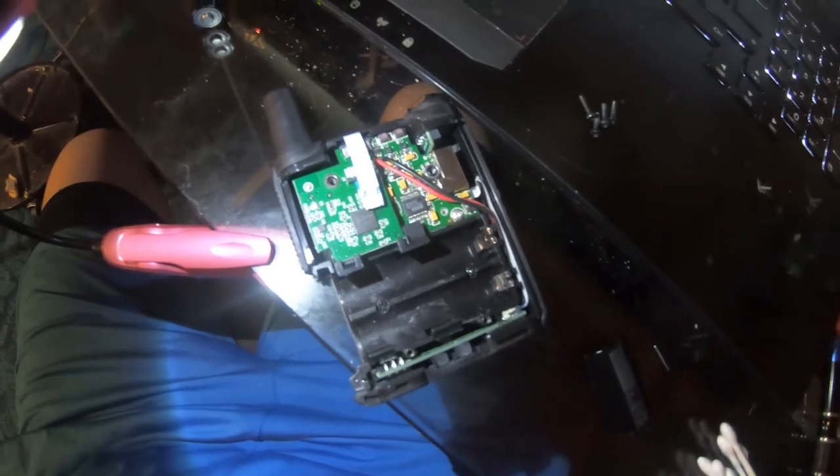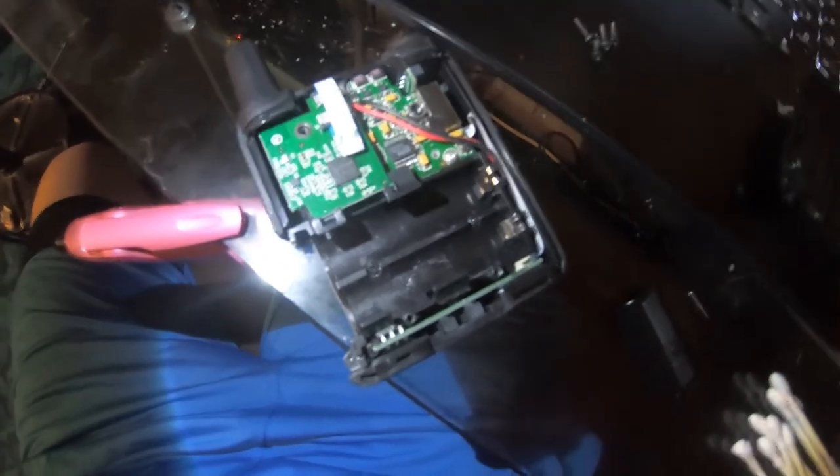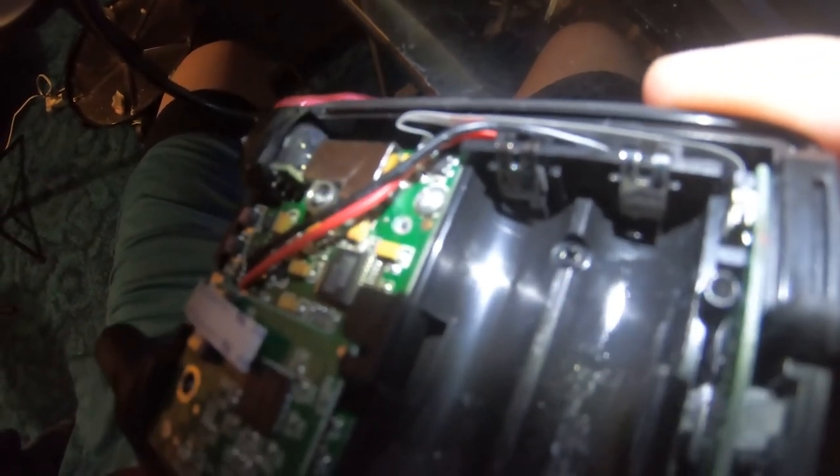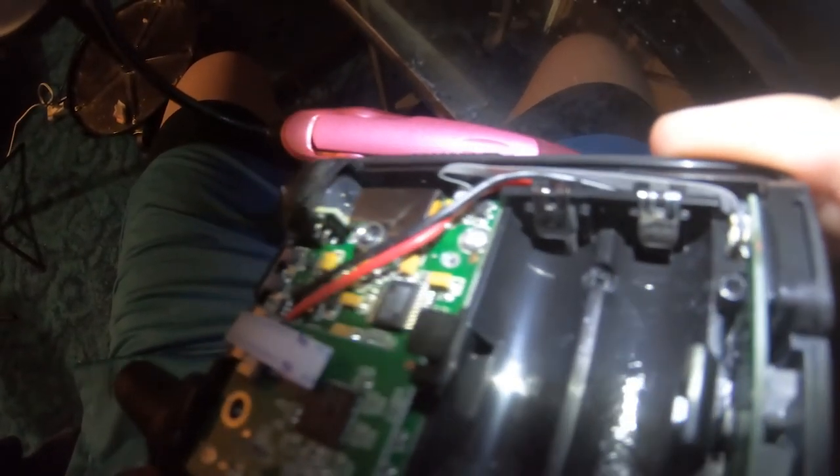Once you've got all four screws out, you're just going to carefully pull that out. So now we can see the rest of the device here. If you look carefully — I've cleaned up the majority already — you can see that I had some corrosion on the contact on the right-hand side. That is where I needed to clean.